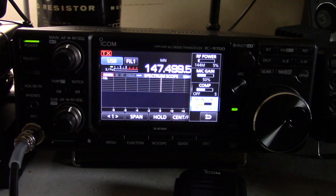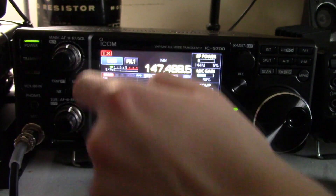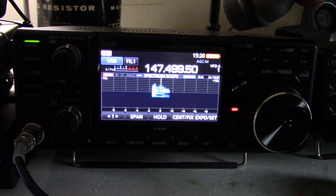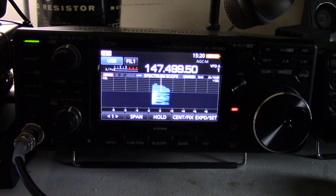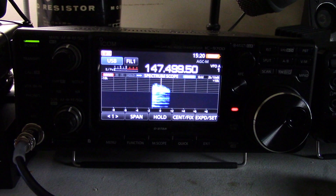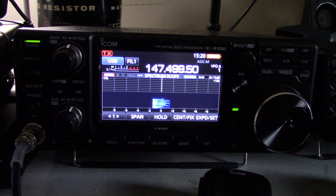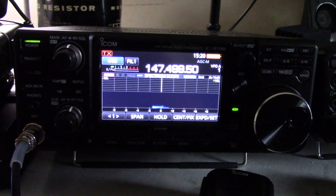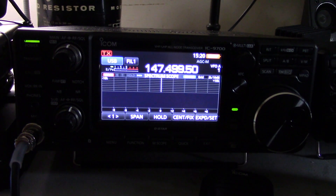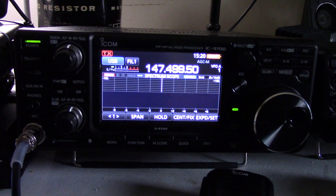There is also a monitor function. If I switch my audio, you'll be able to hear this. I'll turn off that notch. You can hear what the actual transmitted audio sounds like. It's an IF sampled monitor, so you'll hear exactly what you're going to sound like. I apologize for that noise — that's my HT here picking up the emanations from the dummy load. I'll turn that off so we don't have to listen to that anymore.